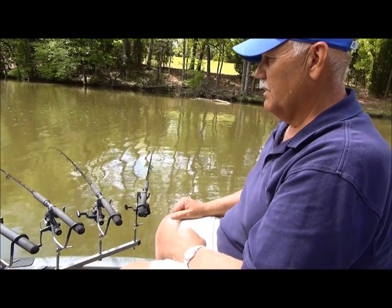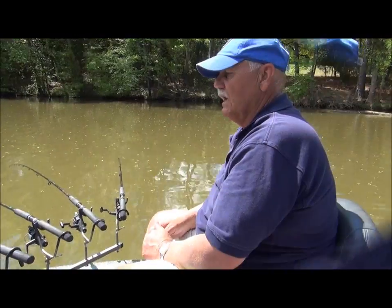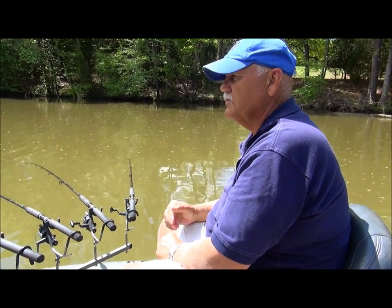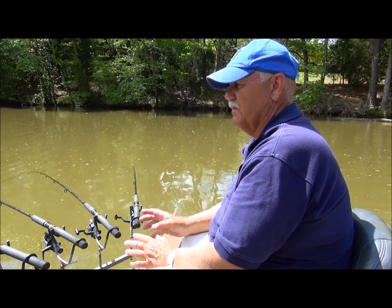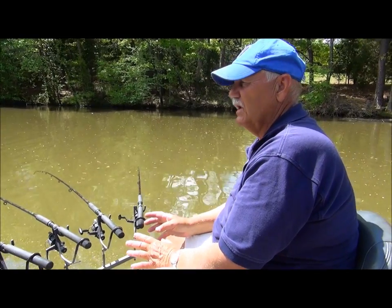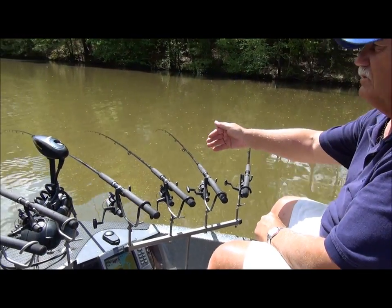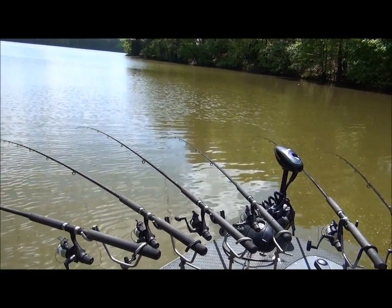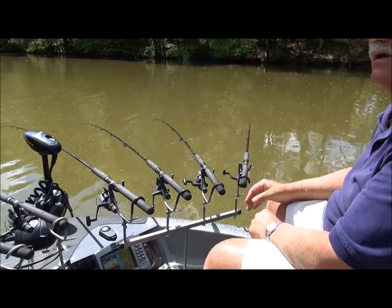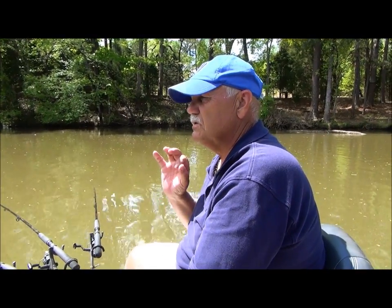We're just going to see if we can catch some fish, and we're going to show you how we rig these things. People come into my shop all the time, just getting into it, wanting to catch a fish, and they ask me what is the best way to catch fish. The first thing I'm going to tell you is tight lining — your multiple spider rigging system set out away from the boat with the 14-foot rods. That way you can keep your bait in the strike zone longer. If you mark fish on that depth finder at eight foot deep, you fish eight foot deep. It's the most effective way to fish 365 days a year.